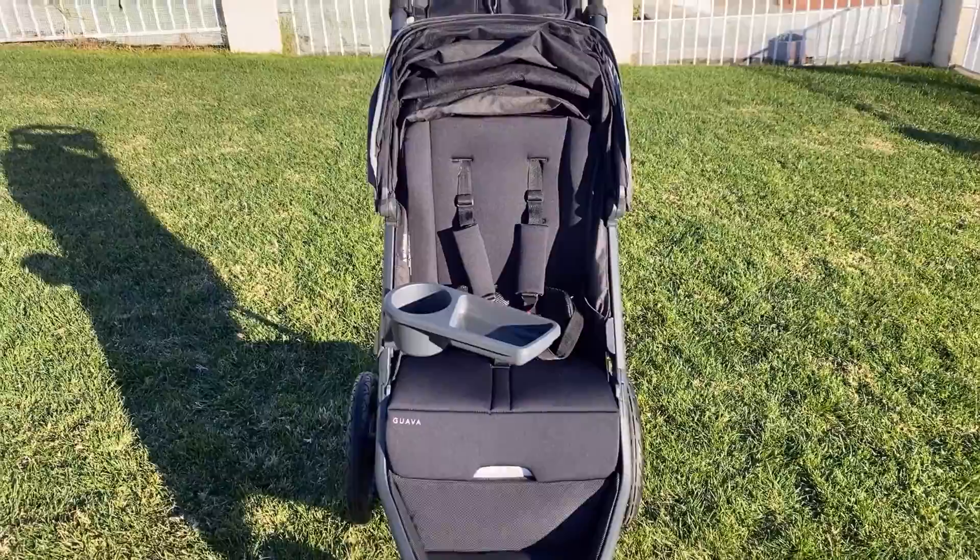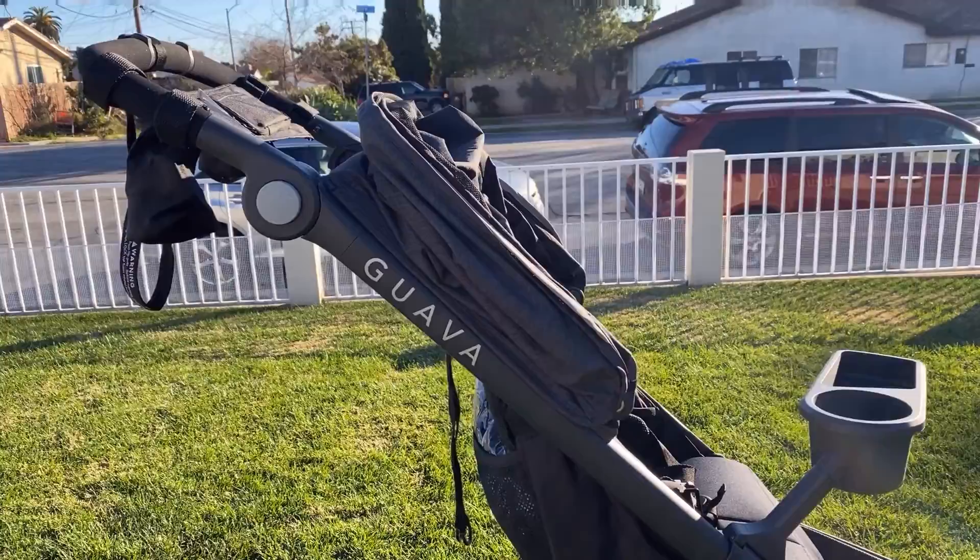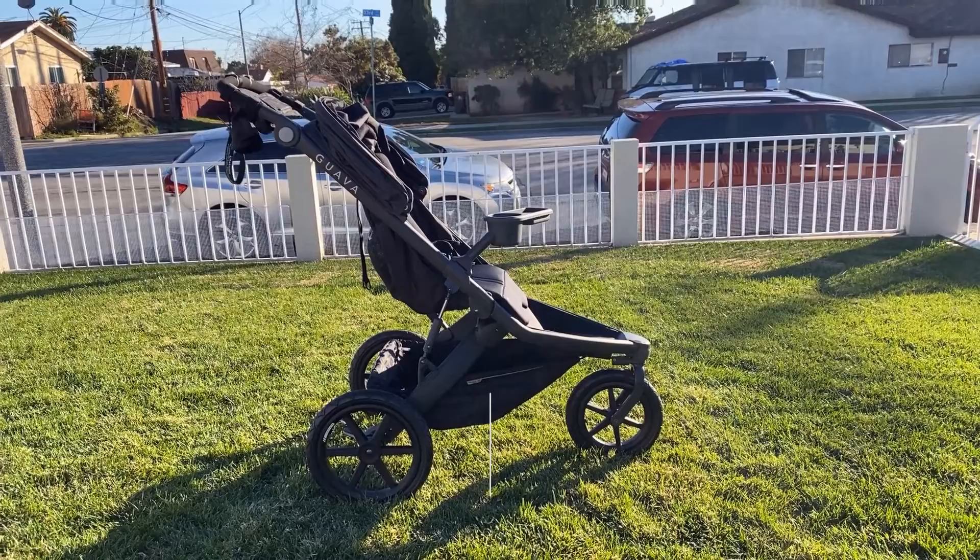On this episode, we review the Guava Roam Crossover Stroller. It is lightweight for its class and feels really sturdy. It retails for $649.95 and is a direct-to-consumer stroller.